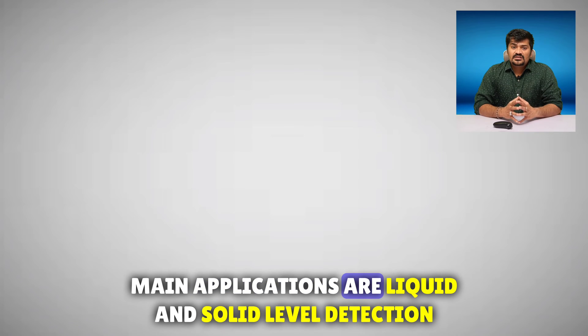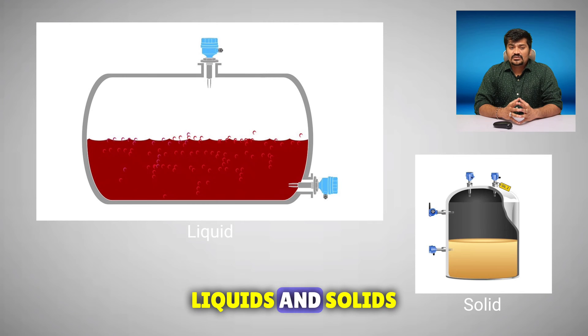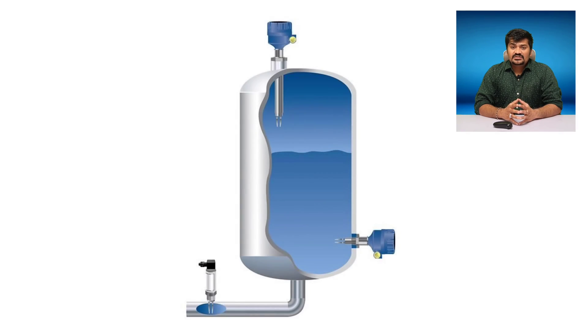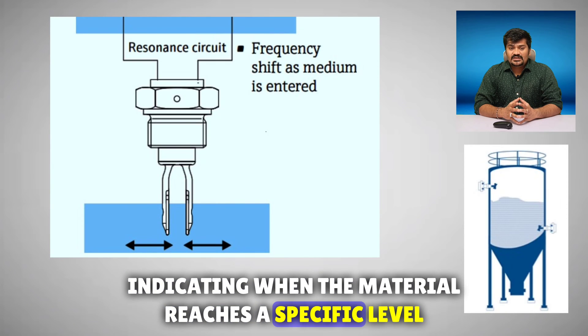The main applications are liquid and solid level detection. Tuning fork level sensors are used for measuring the levels of both liquids and solids. They are often employed for point level detection, indicating when the material reaches a specific level.